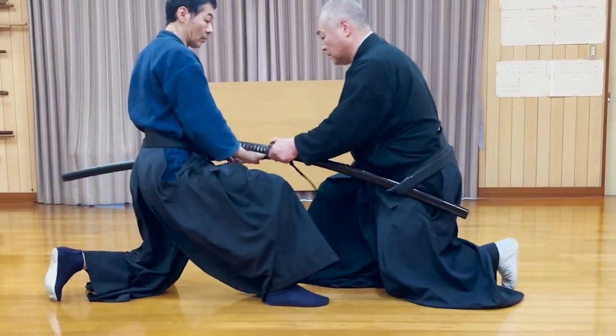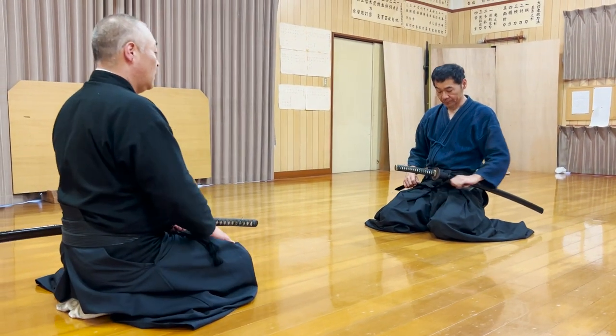Six Sensei stepped on Tsukana-san's handle. Let's ask about the detail of this technique.